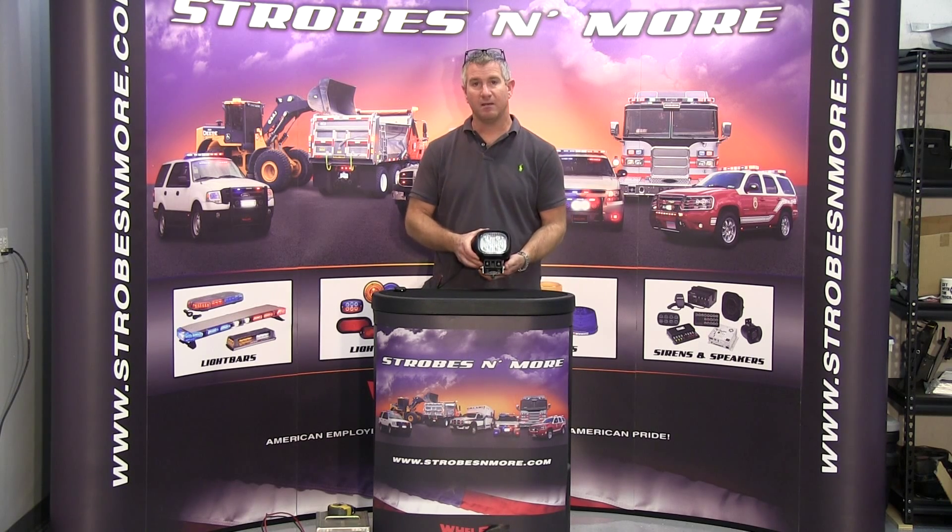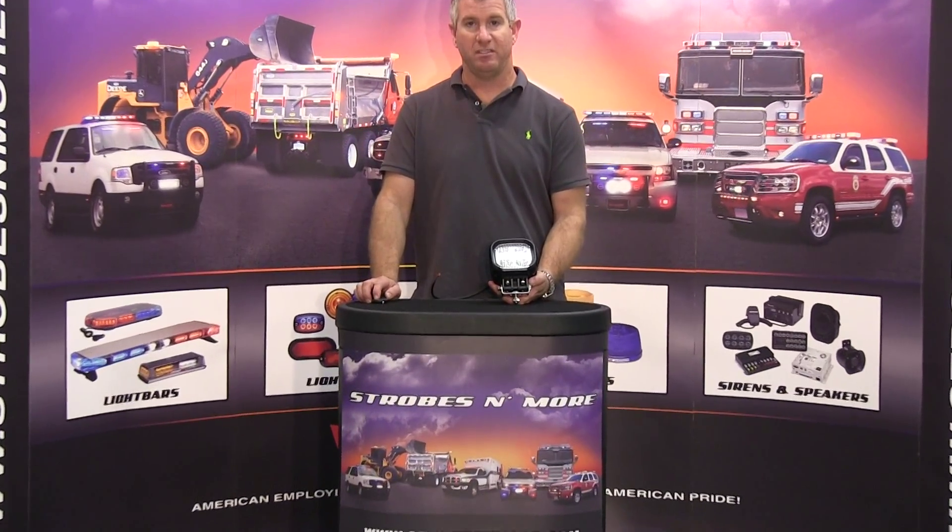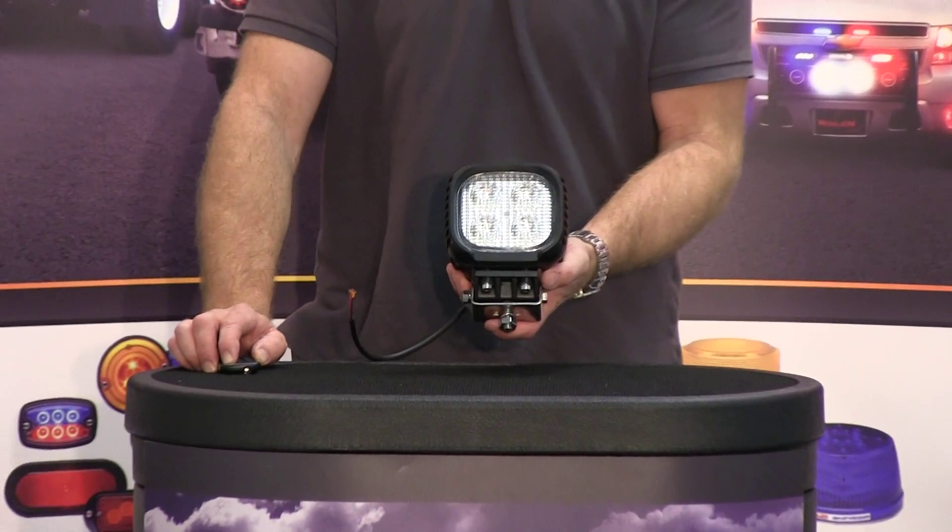Hello and thank you for visiting strobesmore.com. My name is Lewis and today I'm going to make you a quick video of our eFlood 2800 HD flood light. Let me zoom right in on the light here for you and show it to you.